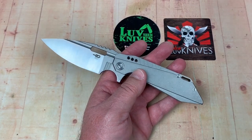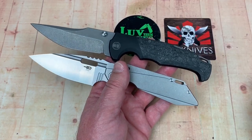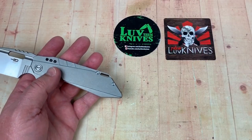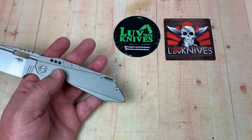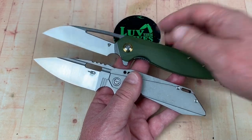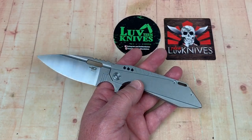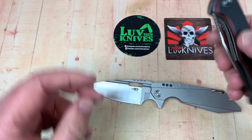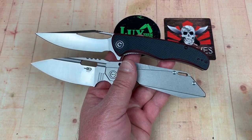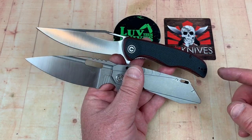One thing that is bigger is my Weknife Bloo-cal — definitely bigger. Of course this is nine and a quarter inches overall. My Civivi Cebu is right there with it, maybe a little bit bigger. And if we wanted to throw out the Civivi Shredder, we could do that too — pretty close.